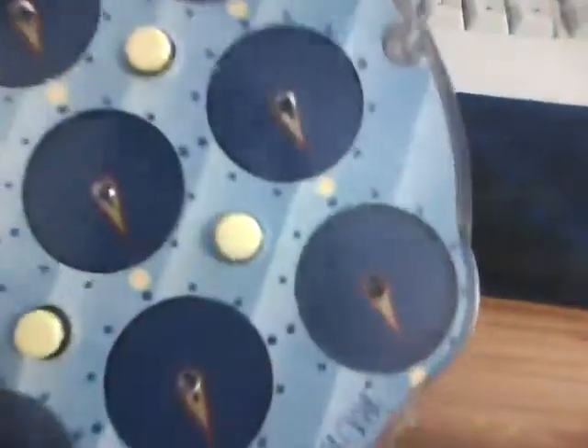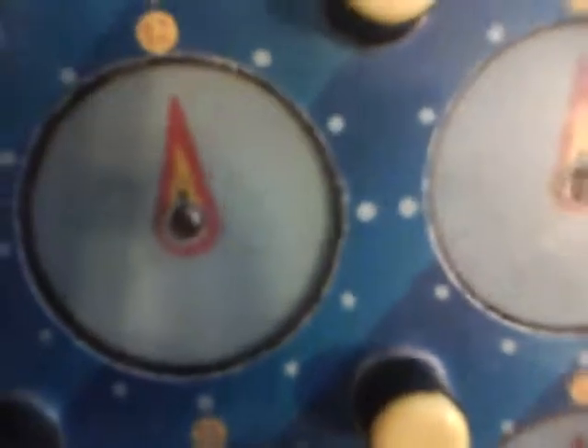Rubik's Clock is a trademark, and this article is produced under license from Seven Towns Ltd. Very few lock-ups. The only lock-up that occurs is when you have a clock like that and when you push the pin up, it will not go up all the way. You have to perfectly line it up to actually make it work.